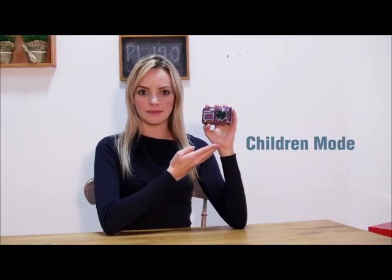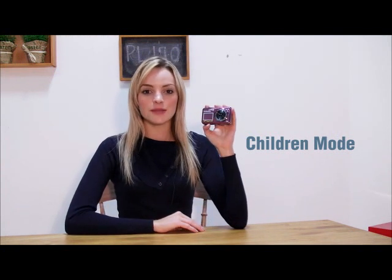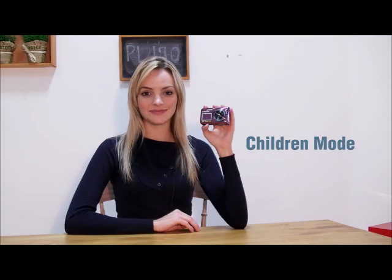This front LCD display has another feature called the children's mode. It's the perfect mode for younger toddlers. Have you ever had a hard time taking a picture of a baby? Most of the time, parents struggle to take a picture of a baby because they get distracted.